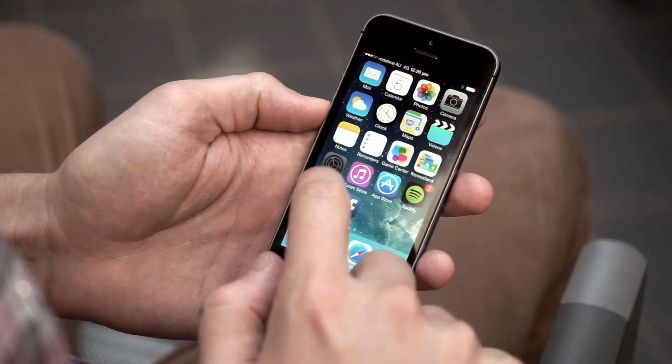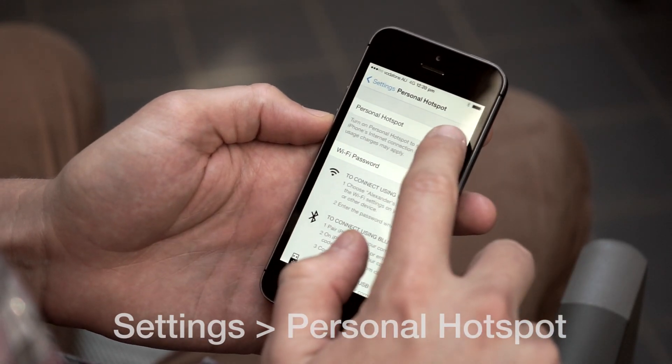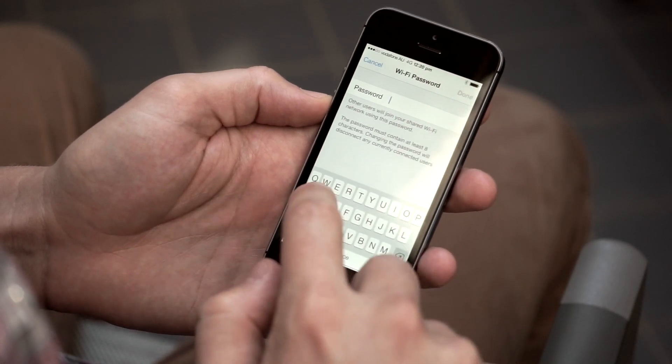On an iPhone using iOS 7, go to Settings and select Personal Hotspot, which we need to switch on. Next you want to set your Wi-Fi network password. Try to make sure this is a secure password so that no one else can get in and use your data.